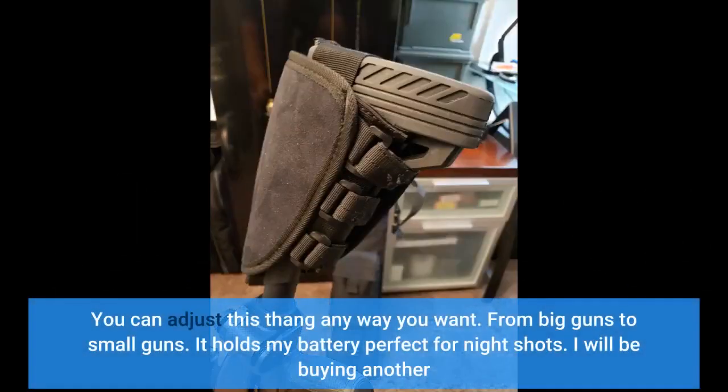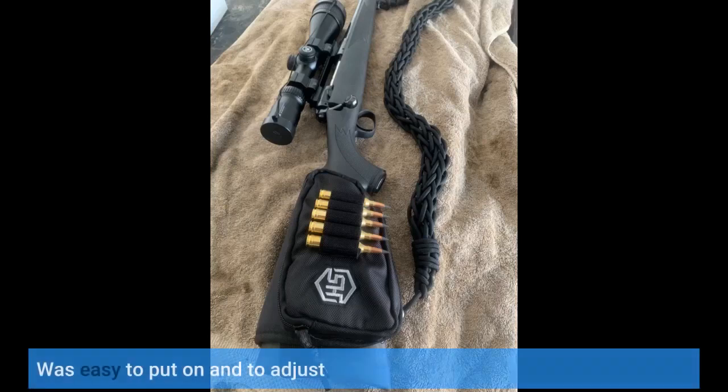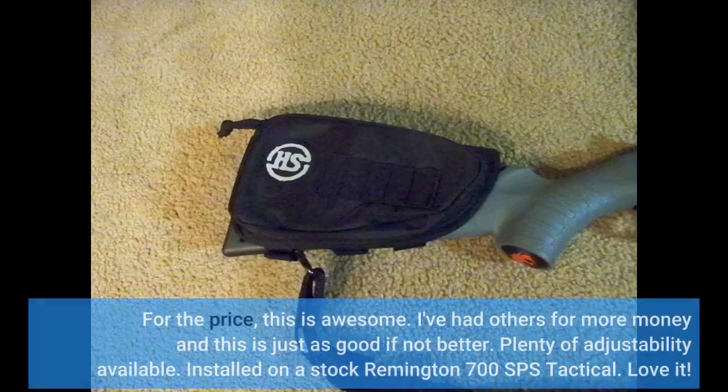You can adjust this thing any way you want — from big guns to small guns. It holds my battery perfect for night shots. I will be buying another. For the price, this is awesome. I've had others for more money and this is just as good if not better. Plenty of adjustability available. Installed on a stock Remington 700 SPS Tactical. Love it.